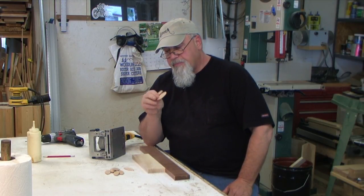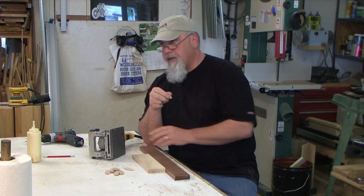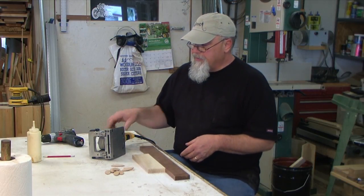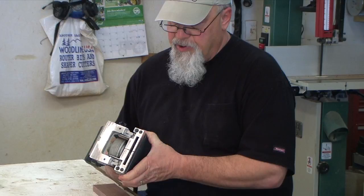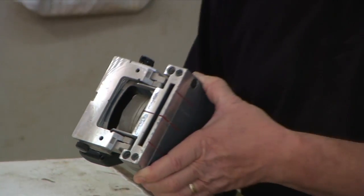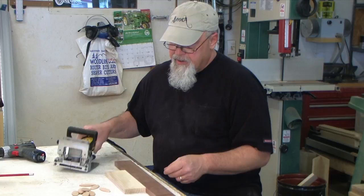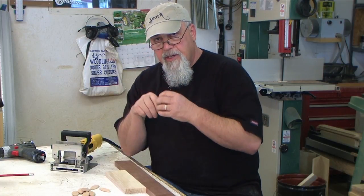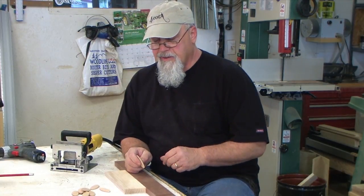Biscuits come in several different sizes. These are number 20s. There's 10s and 0s and I think there's even one that goes down to a double-zero, but it can't be done on this machine. Basically how this machine works - it has a spinning saw blade inside of it. Whenever you push it up against the wood, the blade actually comes out and cuts a little pie-shaped slot out of the wood that's going to hold the biscuit. These are made out of beech that's been compressed, so whenever the moisture from the glue hits them, they actually puff up a little bit and get tight in the slot.